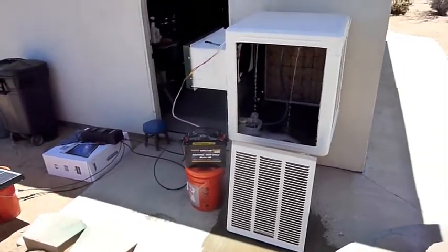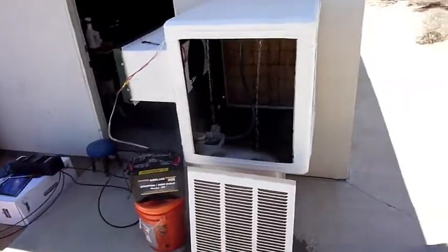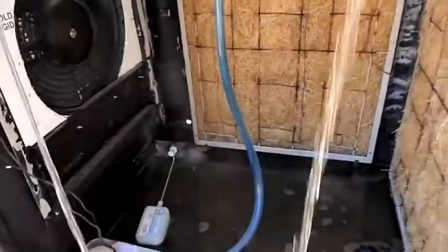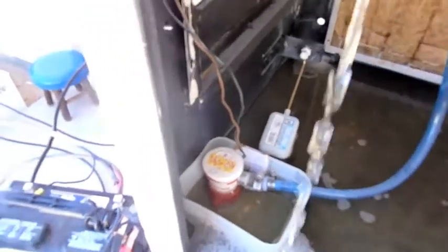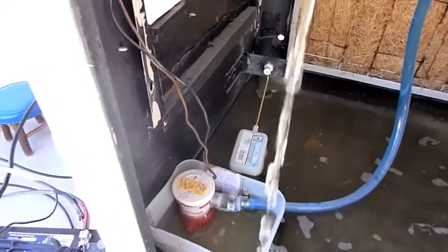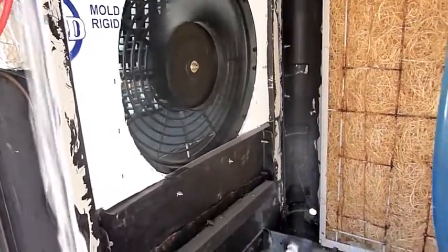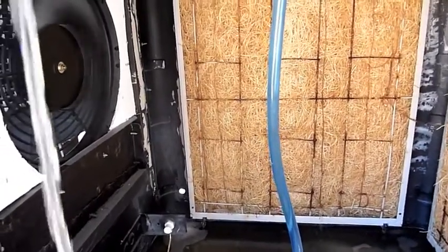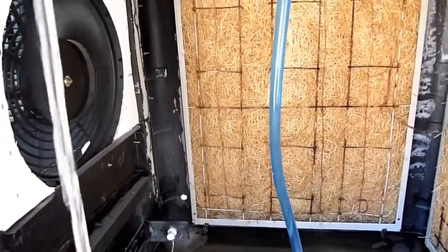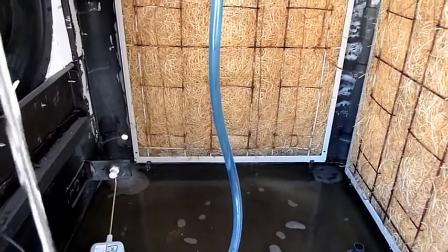This is my DC powered swamp cooler running off of two 135 watt solar panels. That is a DC marine sump pump, 12 volt. It's a radiator car fan, 12 volt as well. This is just a standard swamp cooler — I took all the guts out and put in my DC components because it's going to be run off a bank of DC batteries. I basically took out the existing AC motor, which was rotten anyway, and the existing AC pump.